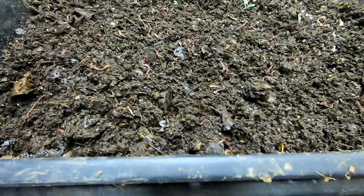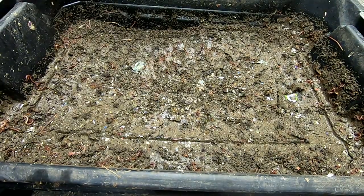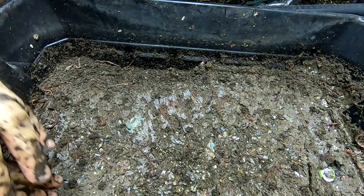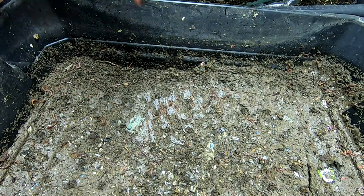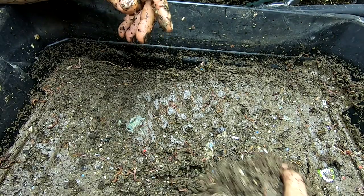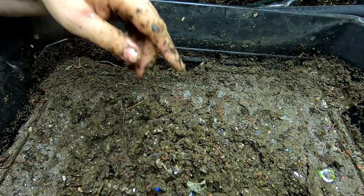Alright, let's move on to the next layer. So, this is kind of a controversial part of the bin. I do see a bunch of worms in here all the time — even if I try and get them out of this layer, they move back into this layer.